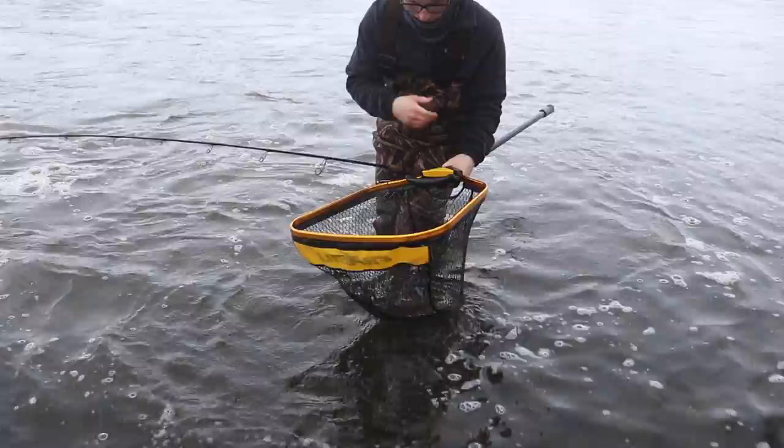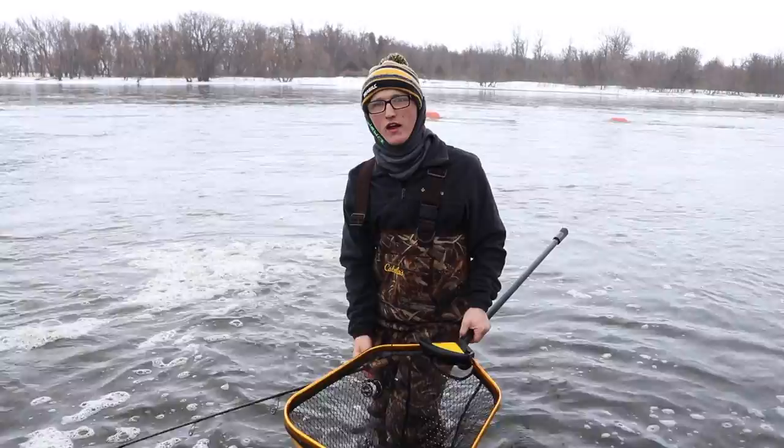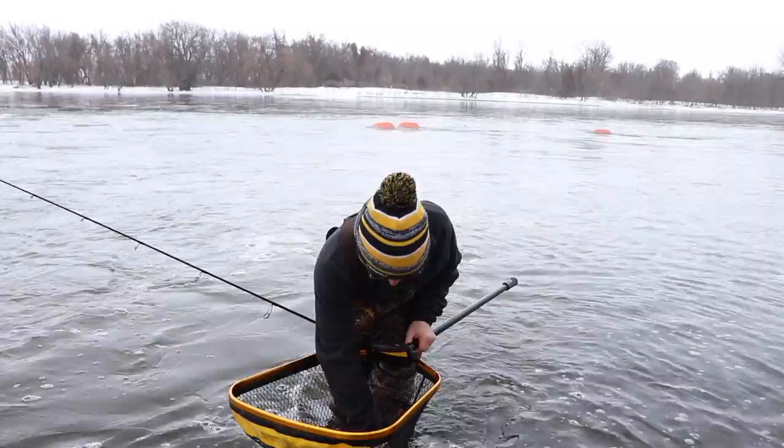Let some line out here. I have them in the Frabel Trophy hole because it is 24 degrees outside right now, so this will prevent the fish from freezing up.